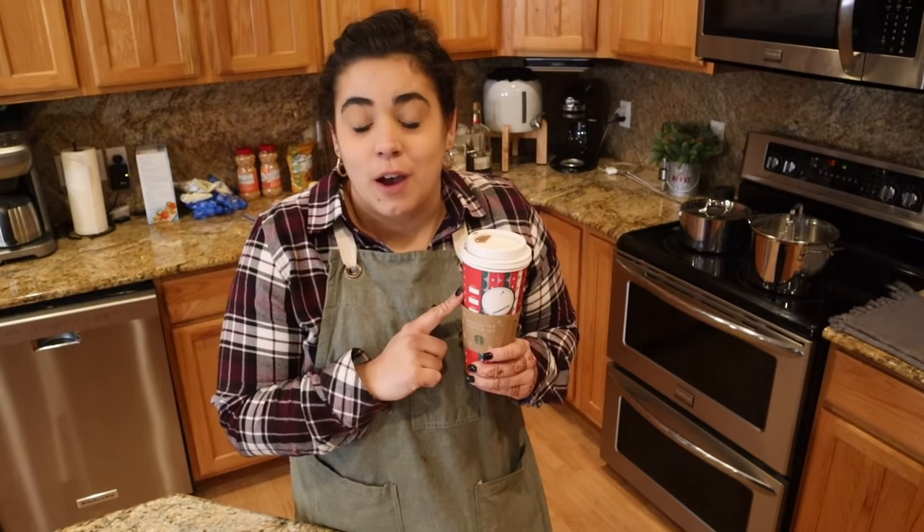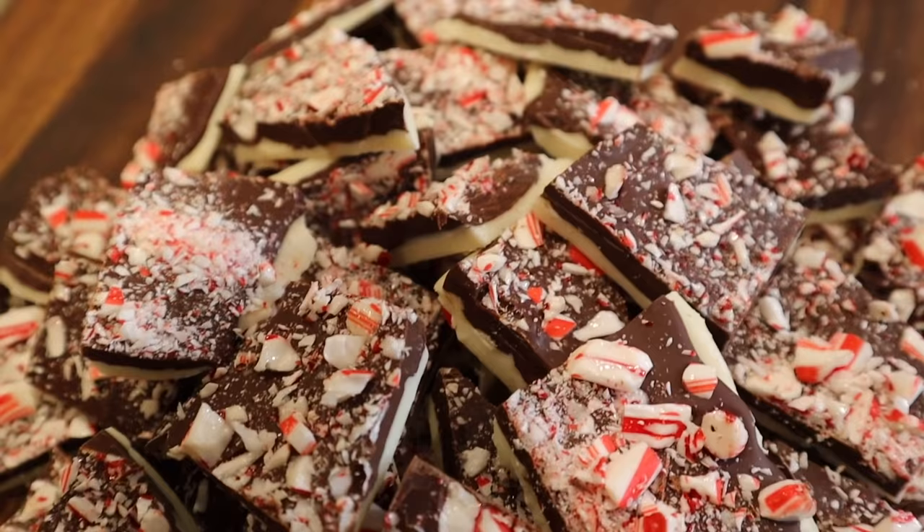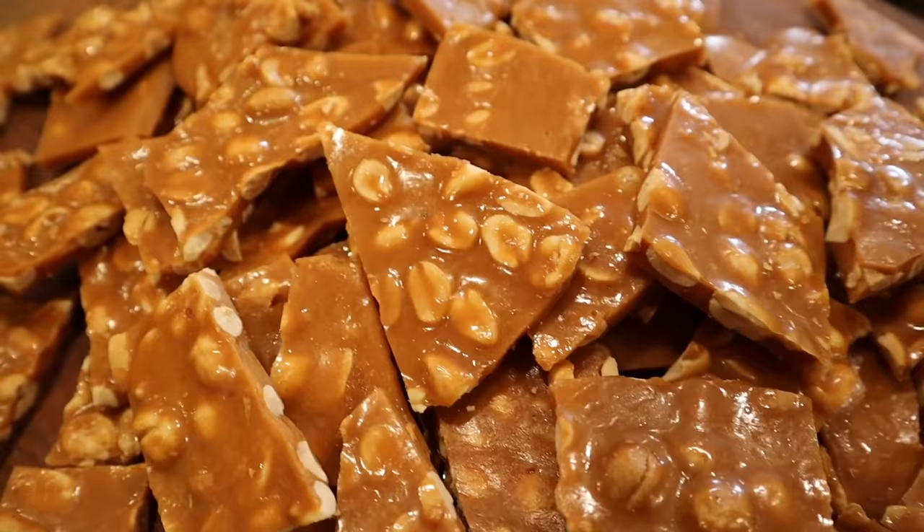Hey friends, welcome back to Acre Homestead. My name is Becky. Today we are going to be making a ton of Christmas candy. I have been in the kitchen already for a few hours today — I just finished making all my Christmas cookies. It is 5:12, I am drinking some coffee my dad just dropped off for me. We have four recipes we're making today, and I'm giving them all away to friends and family.